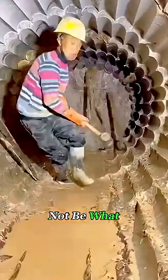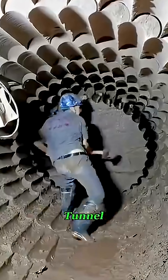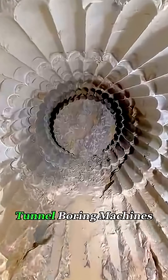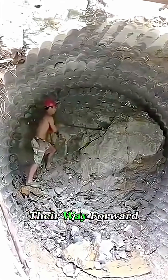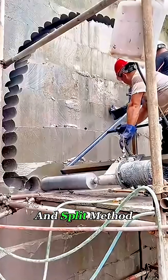What's this worker doing? It might not be what you think. At first glance, it looks like mining, but in reality, they're building a tunnel. Most people are familiar with giant tunnel boring machines that slowly chew their way forward through soil and rock, but here the crew is using a different technique called the drill and split method.